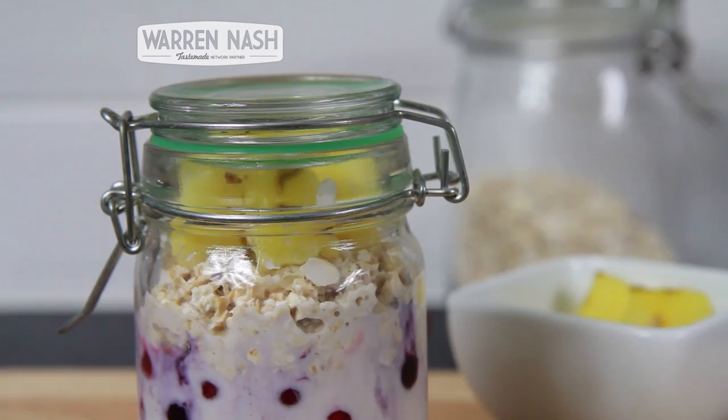Place in the fridge, leaving it overnight to chill, and then the next morning remove from the fridge and it's ready to eat. It's a really simple breakfast idea you can prepare the night before, and it'll keep you fuller for longer.